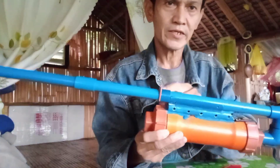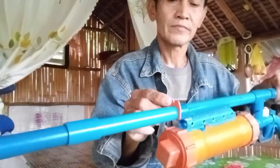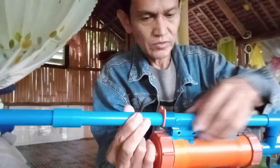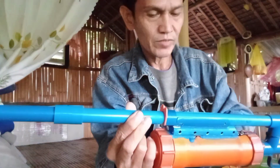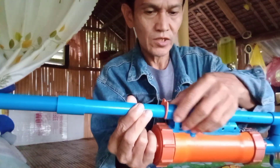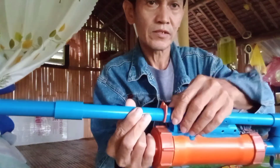Ito yung pinaka rare sight nya. Pinaka lock nya rin ito para hindi sya masyado bursado — ito ng ating body chamber kung sakaling puputok — ay nakalock dito sa ating baro.